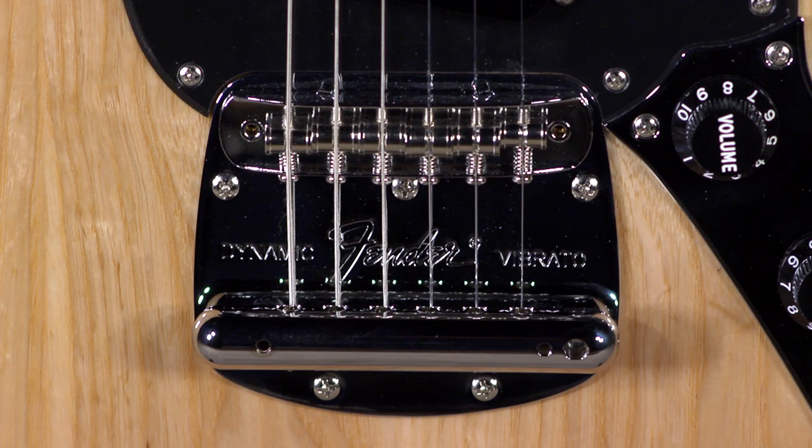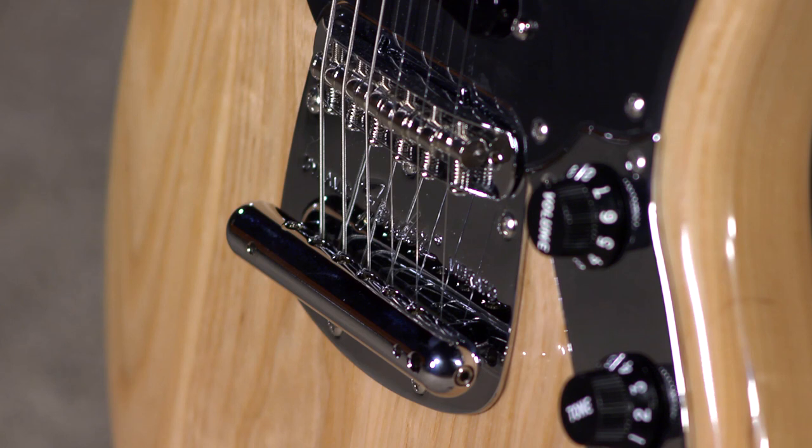It's a cool guitar. It's a Mustang bridge, but it's fixed — it's modified, so it's a fixed bridge guitar. So you get that tuning stability and all that interesting tone that's a little bit different from maybe things that you have in your collection already.